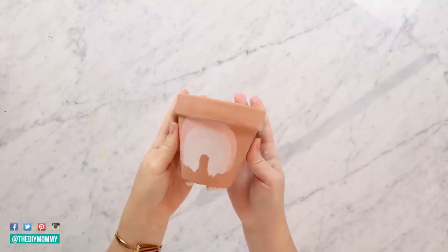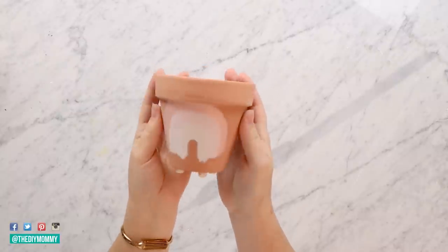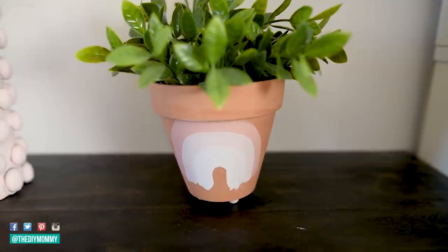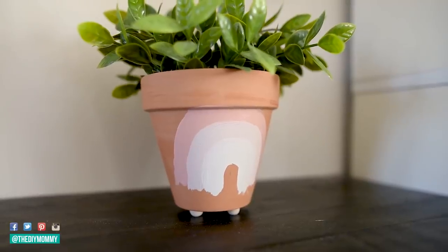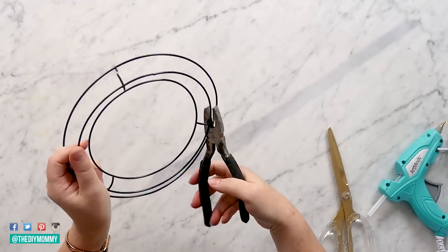And here is the pot all finished — a super cute and simple DIY. I like putting a little plant in it. It would also look amazing with a real plant in there as well, and it's such a cute little footed pot that you could use anywhere in your home this season. Now I'm grabbing this wreath form from Dollar Tree.